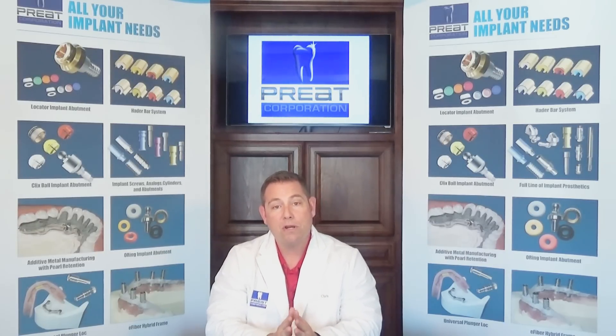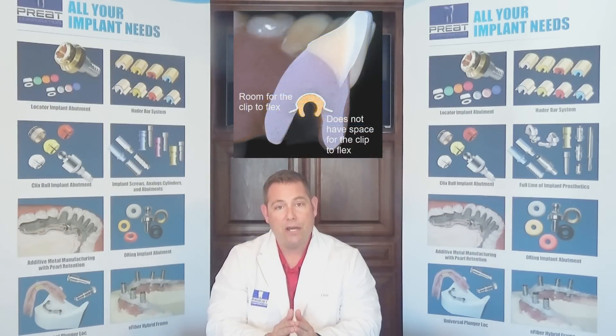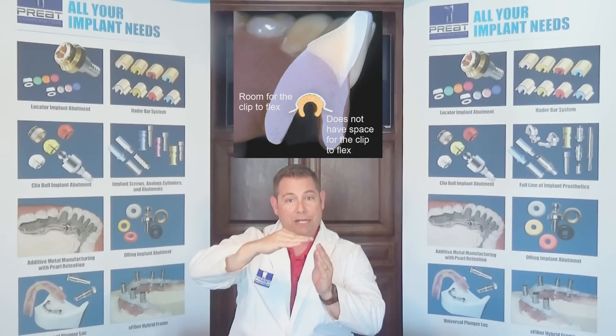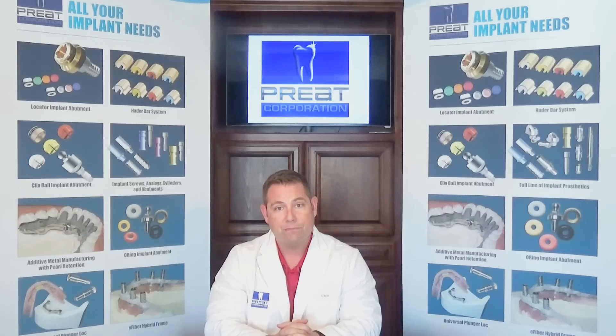The number one call we get is the clip is bending or rolling in. Take a look around the side of the flange of the Hater clip and see if there's any excess acrylic, debris, food, or calculus buildup that is prohibiting that clip from flexing during insertion. The green processing clip needs to be used both during chair side and laboratory processing.